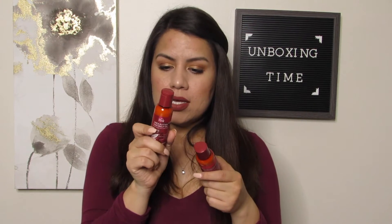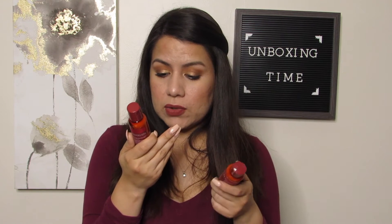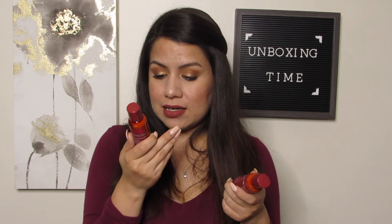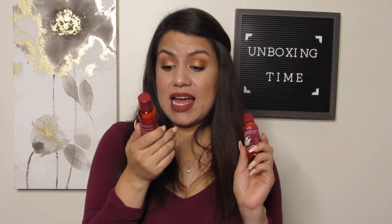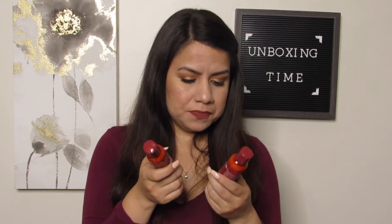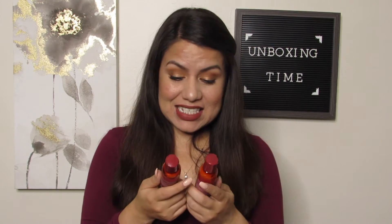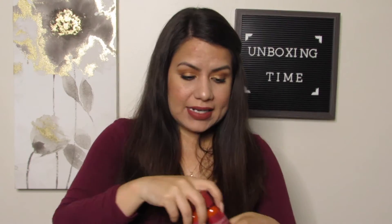This shampoo and conditioner has shea butter, coconut oil, sunflower seed oil, olive oil, avocado oil, and argan oil. It also has vitamin E and pro-vitamin B5. Wow, this one has a lot of great things for your hair, so I'm excited to try these out. That's two items.